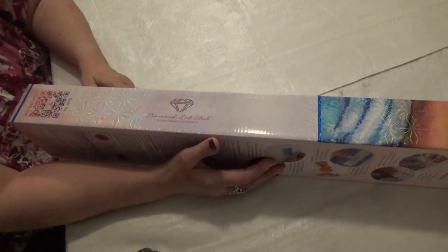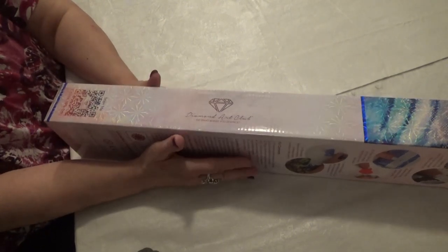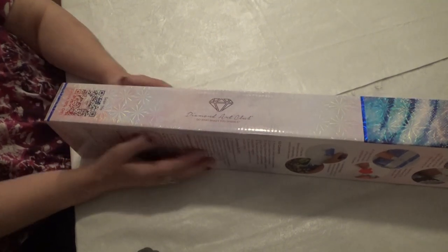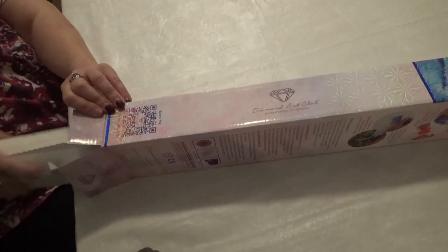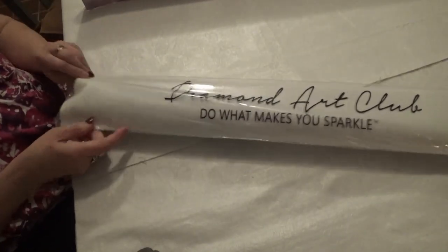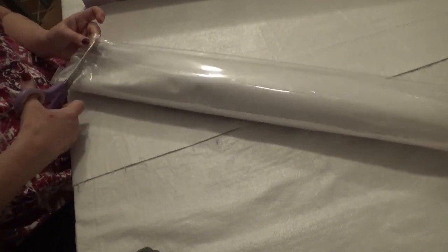Okie-dokie, divas, Diamond Art Club lovers and diamond painting lovers in general — I've got a beautiful painting for you today. I can't wait to show it to you. It's from Diamond Art Club, it is a recent release. It has already been released and people have been oohing and aahing over it. When I saw the colors and the subject, I couldn't resist. It's been cheering me up even after some dark days, knowing this is waiting for me at home. The kit is in here.